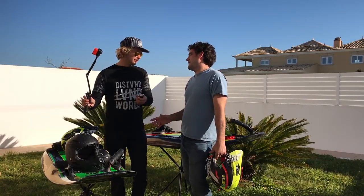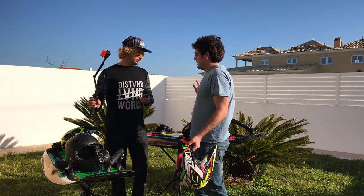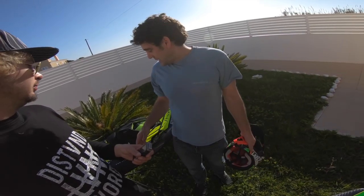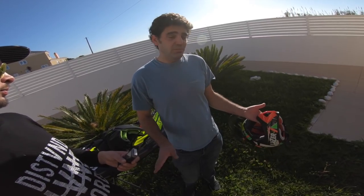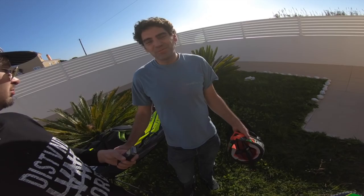So that's it really for equipment — not too much. Board, leash (the leash is important), a suitable full face helmet, a life jacket, and that's pretty much it. Get the JetSurf Race or some other suitable board that rides the waves amazingly, and you're good to go.